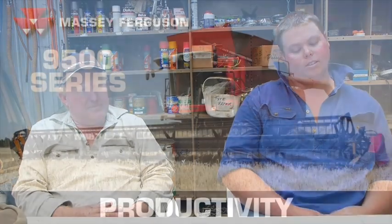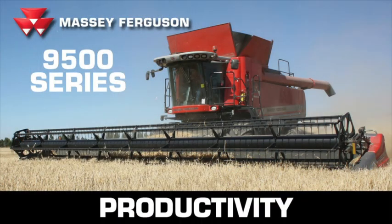You'd say it was fairly undulating country, but it looks like a billiard table at the end of the day — the harvesting job is smooth. Average hour you'd be probably 40 to 45 tonne, and if you really push it, 55 to 60 tonne.